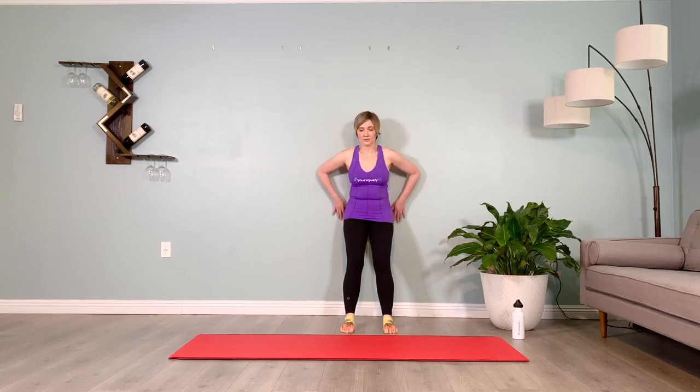Final set — inhale prepare, exhale, inner thighs pull you back, imprint tailbone, mid-back, upper back, widen the collarbone, keep the chin up, soften the gaze, low belly in towards the spine, really relax the front ribs in towards the wall. Inhale, exhale, brace the abs, stand up — rest for five. Stepping away from the wall, standing in the center of the mat.